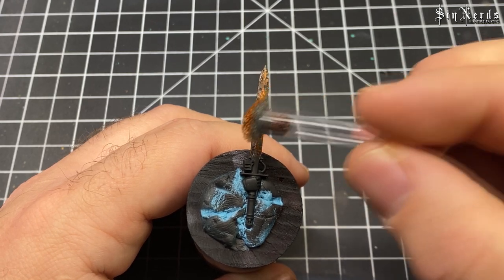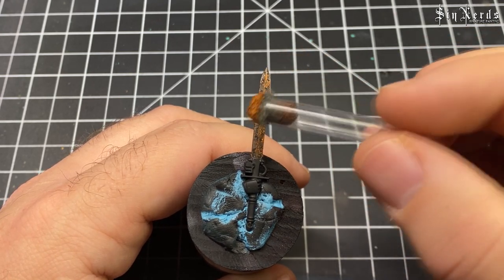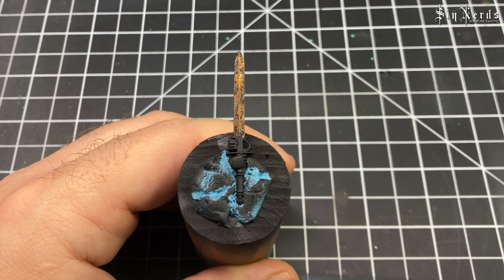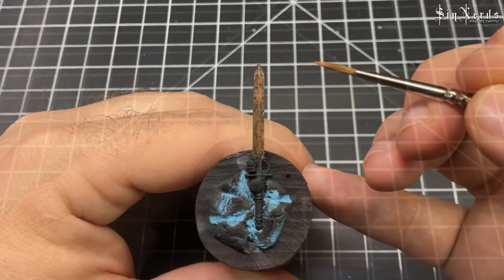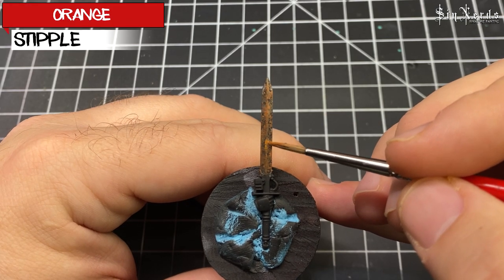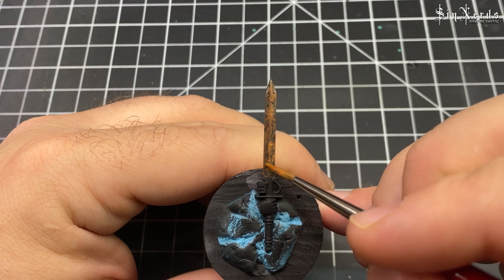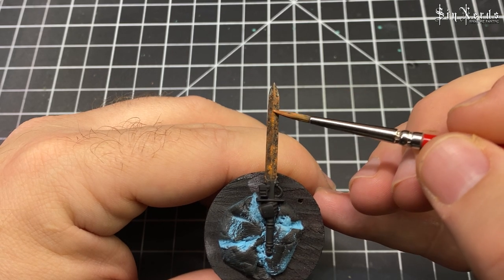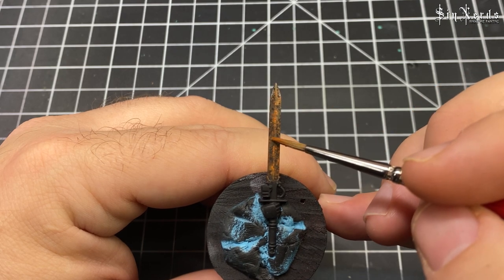I might have overdone it a little bit here, but whatever. Then going in with straight orange again, doing a small stipple just to bring out some more highlights — this is all where the brand new rust would be.